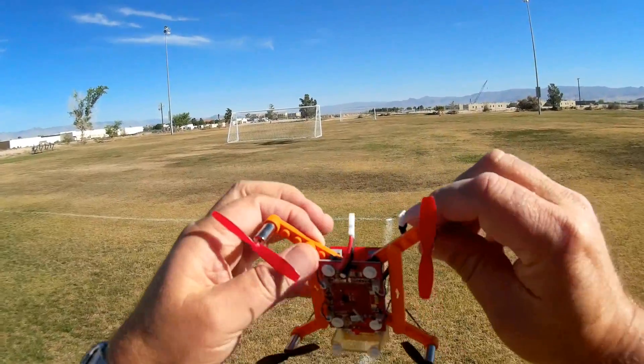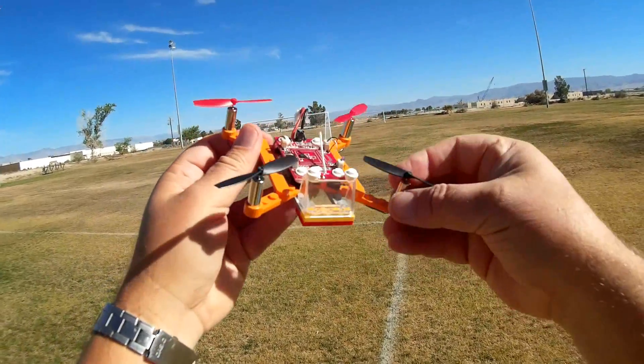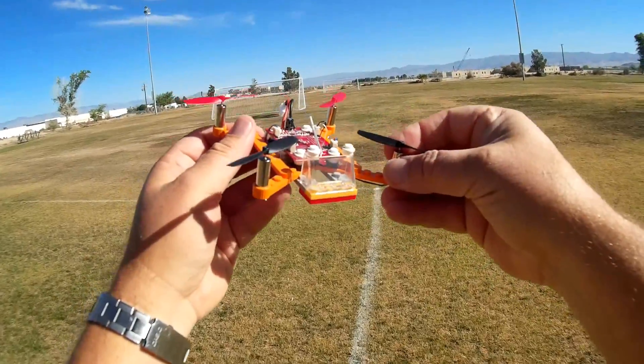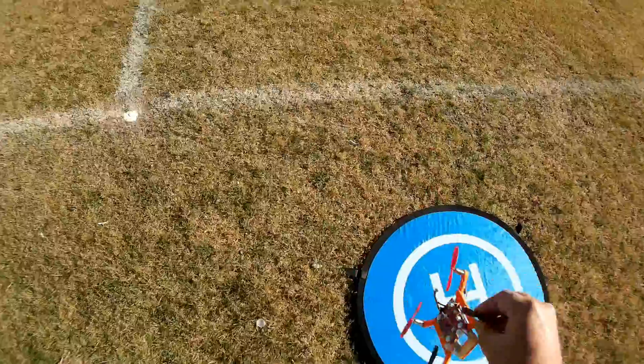I was flying this around the house and was surprised — it actually flies very well, and I'll try to demonstrate that here today. Here's the quadcopter. You build it yourself. Now let's go over the controller.